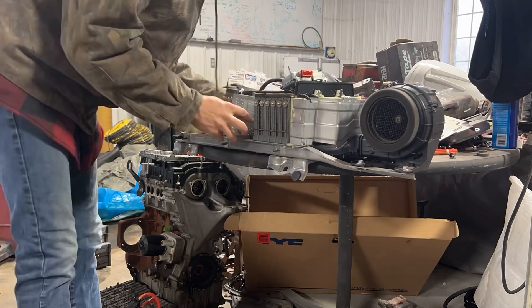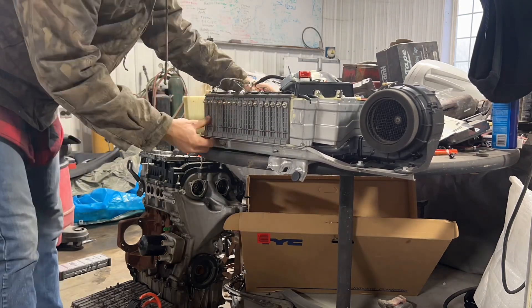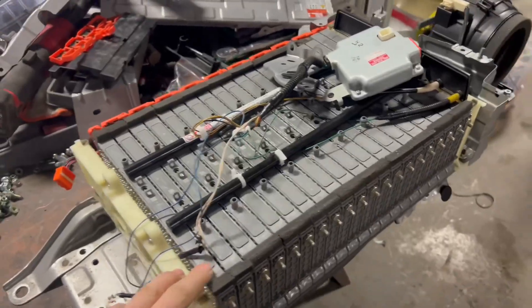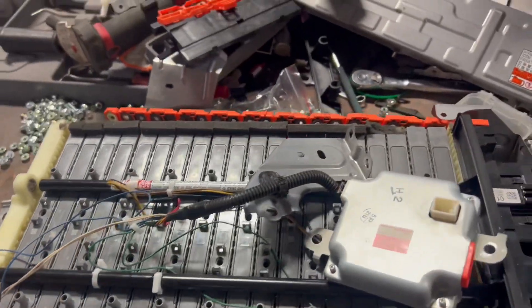Make sure you guys stay to the end of this video where I give my opinion on why you should do this instead of buying a brand new hybrid battery pack. Now that we got all the new cells back in this pack, it's time to put the side buster bars on it and then install it back into the car.